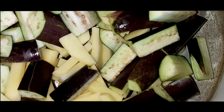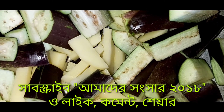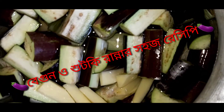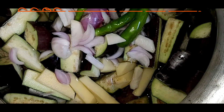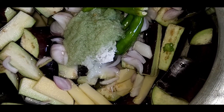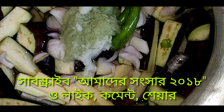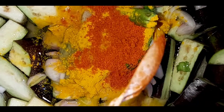বেগুন শুটকি রান্নার জন্য আমি দুটি পেঁয়াজ কুচি দিয়েছি, সাথে তিনটি কাঁচা মরিচ কুটে দিয়েছি। একটু হলুদ, এক চামচ রসুন পেস্ট দিয়ে দেবো। চাইলে পাঁচ কুচি পরিবর্তে পেঁয়াজ এবং মরিচের গুঁড়া দিয়েছি।